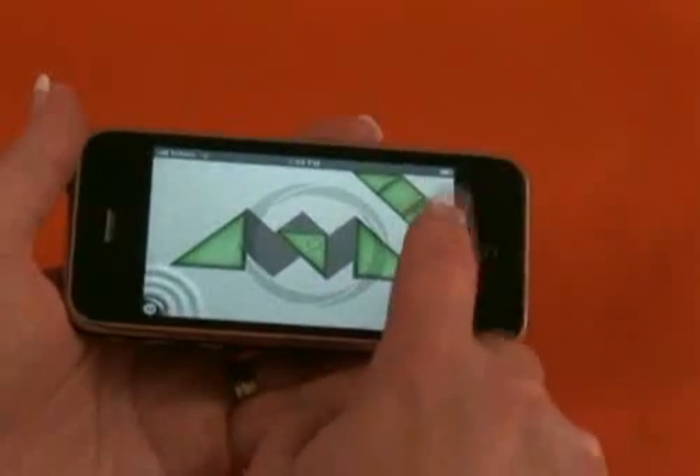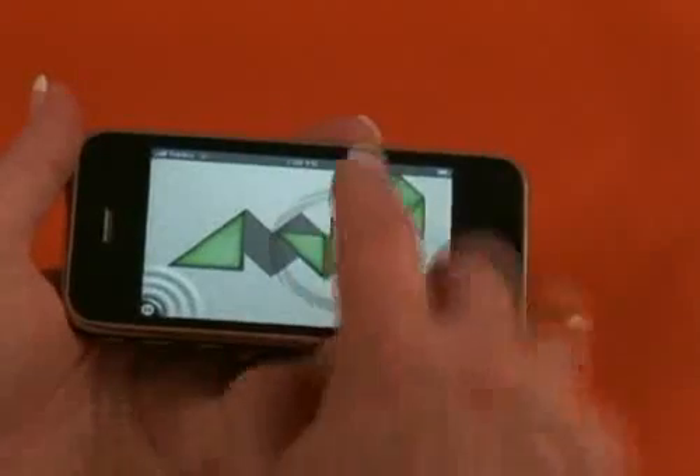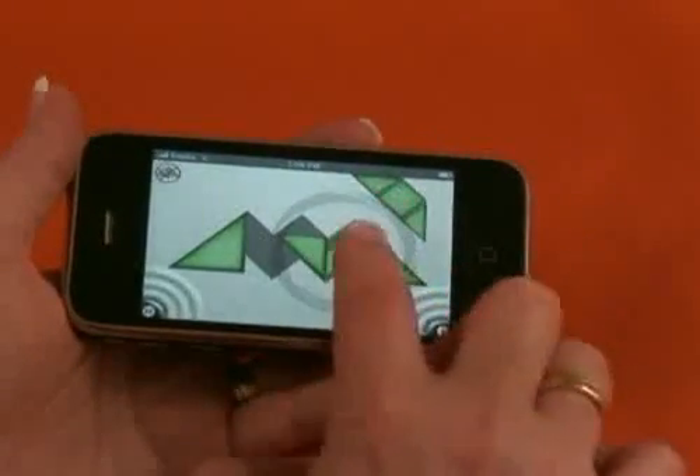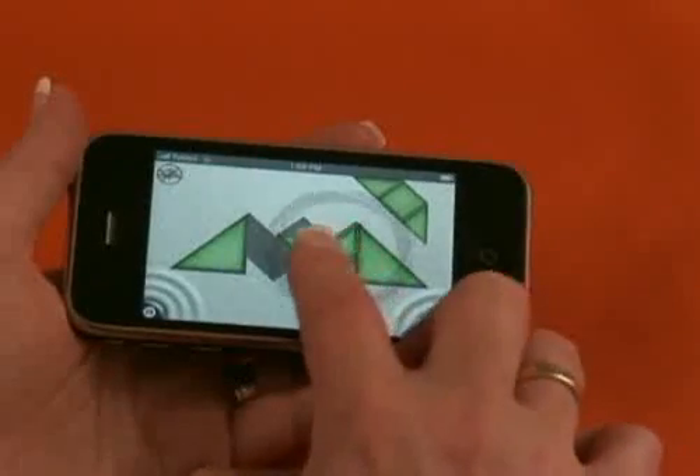My advice would be to get the Lite version for free. If you find you do all 18 puzzles and you're really enjoying it, go ahead and spend a dollar on the full version.